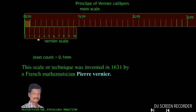Now let us observe the vernier scale. The 0 on the main scale is coinciding with the 0 on the vernier scale, and no other division is coinciding with any line on the main scale. Now let us move the vernier scale to 0.1 mm.